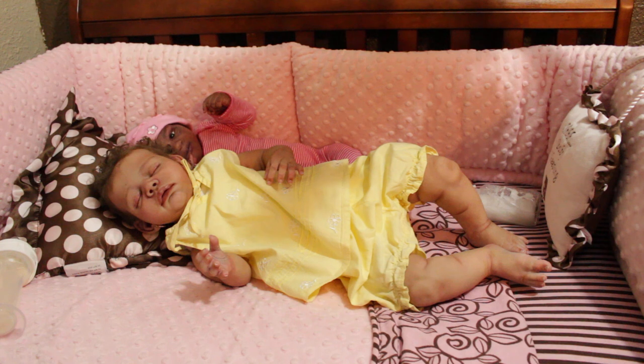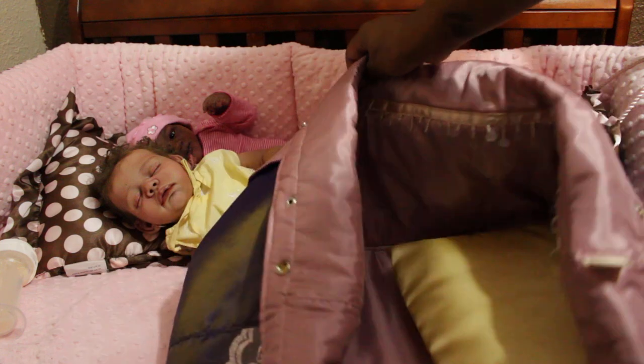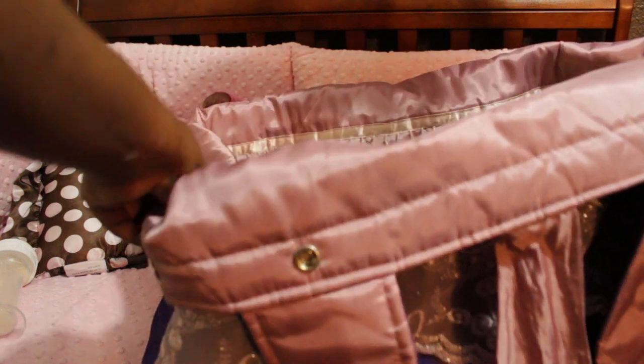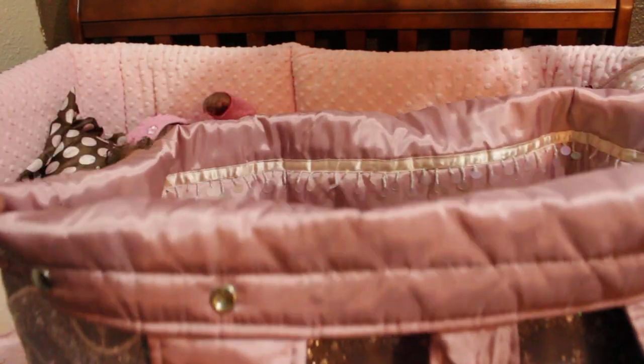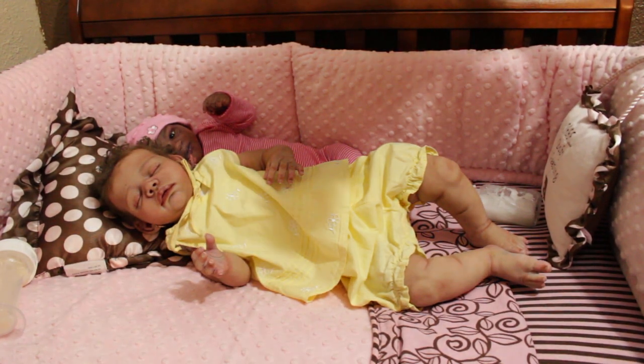They fold down to where they look like a little bed — I didn't show y'all that part. So they fold down like a little bassinet. It's kind of hard for me to show you guys because of the way I've got the camera, but it folds down like a little bed. If you wanted to use it to sit on a shelf or something, it would serve as a little bed.